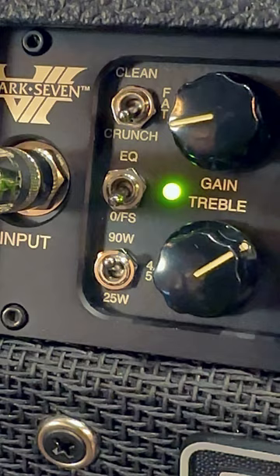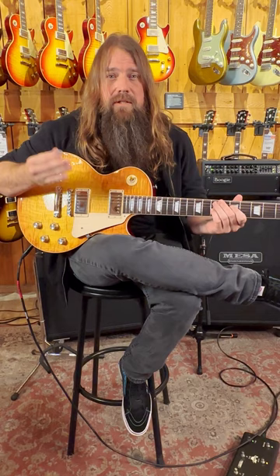We're on channel one right now in crunch mode, allowing me to play with a light touch and have things be pretty clean, and then hit it a little harder and have it bark a little more.